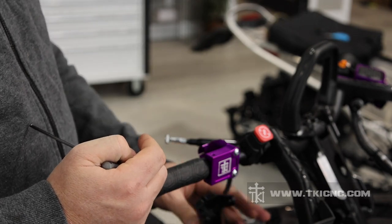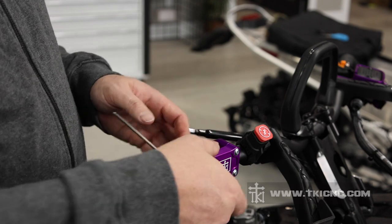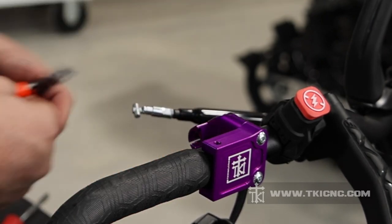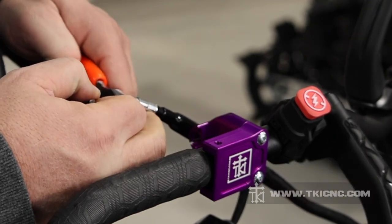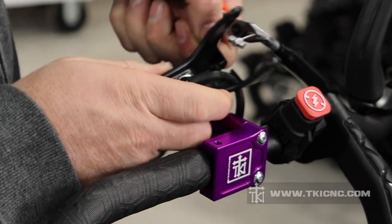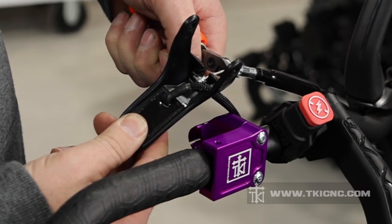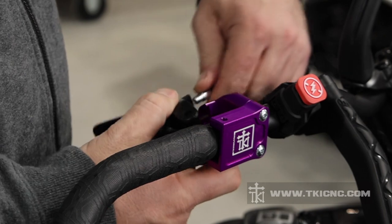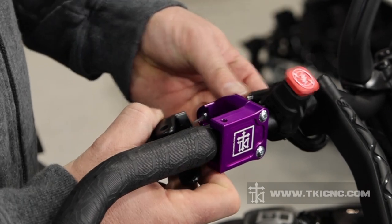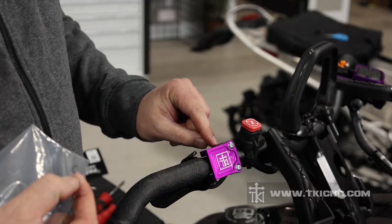Now we can start reinstalling our flipper — the cable in the flipper — and then we'll be able to put it back onto the throttle block. In reverse order, we are going to pull the cable out, hold it with our short pliers, and then take that barbell and fit it right back in — it snaps right into place. Then we're going to pull the cable with the flipper, and there is a groove cut into our throttle block that it slides right in.